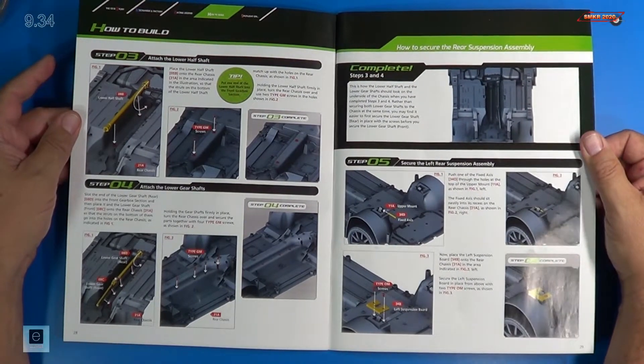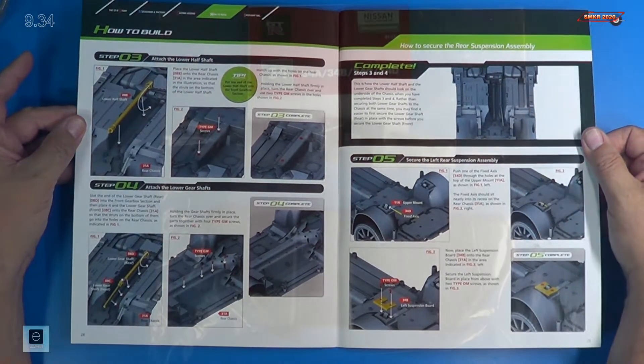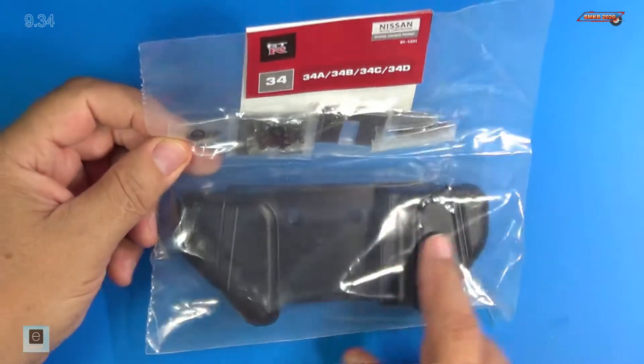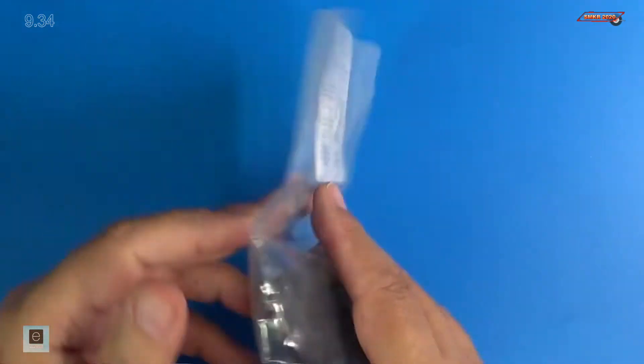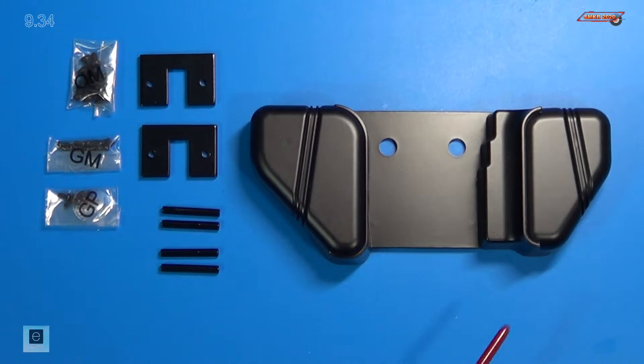I'll get the parts out and we'll do a close-up of them. Here are the parts for Stage 34. We've got the fuel tank here, along with a couple of other items. Here's our fuel tank. We received the left suspension board and the right suspension board. And what they call fixed access — so these are pins. We're going to be using two of them, even though we received four. We've got some OM screws, some GM screws, and some GP screws.